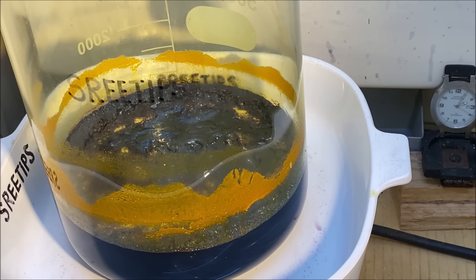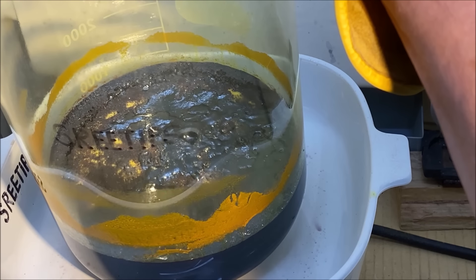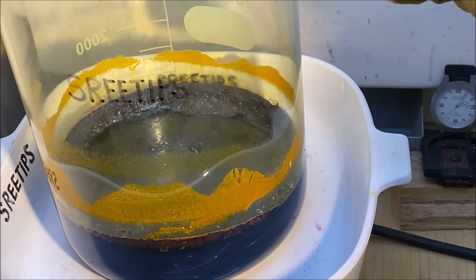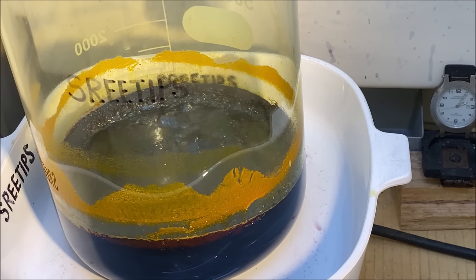Very close to being complete here. There's just a little bit of liquid left in there — the whole bottom of the beaker is solid, well, there's still some liquid I guess. We're just going to have to continue on until we get the rest of this liquid to form a solid chunk.